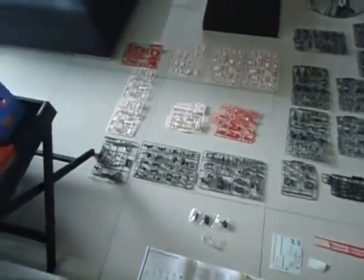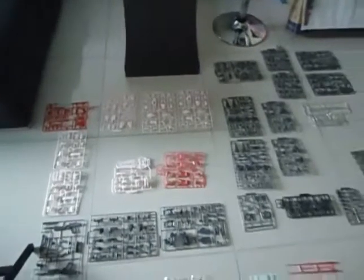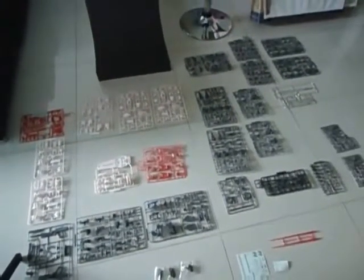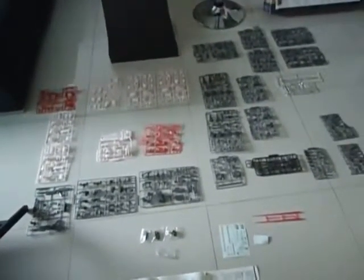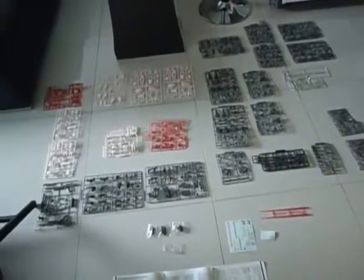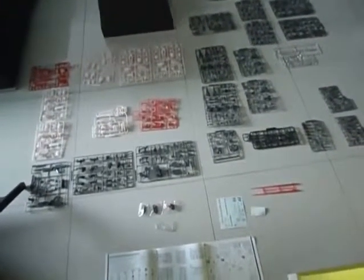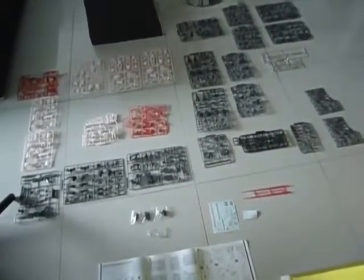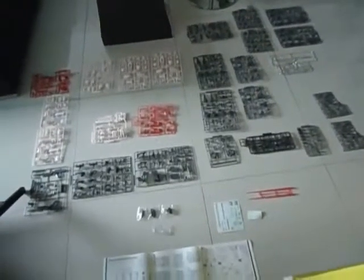I've done the unboxing of the Strike Rook 160 Perfect Grade and I can tell you, there are a lot of parts. Fucking hell, a lot! I don't remember doing that Strike Gundam 160 non-grade with so many parts before. But this looks really daunting but extremely fun — seems masochistic and I like to be masochistic.